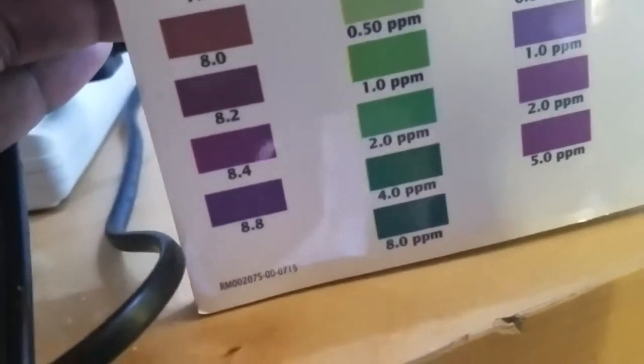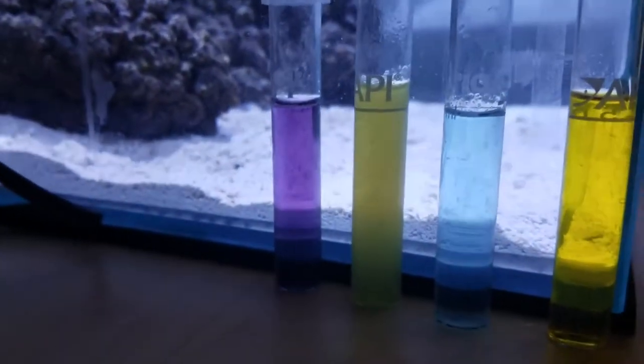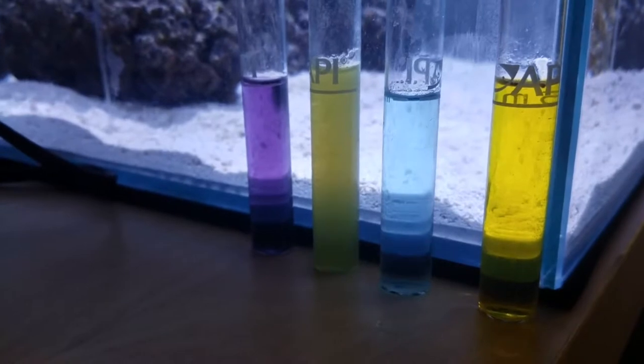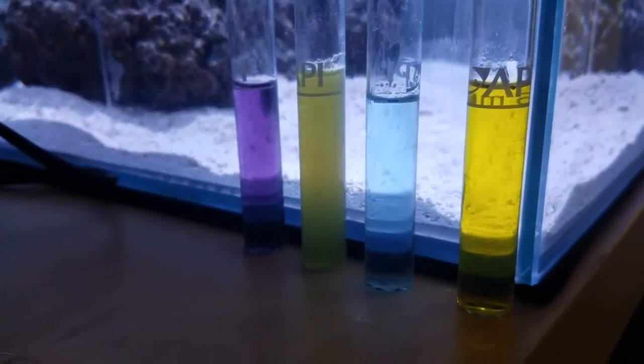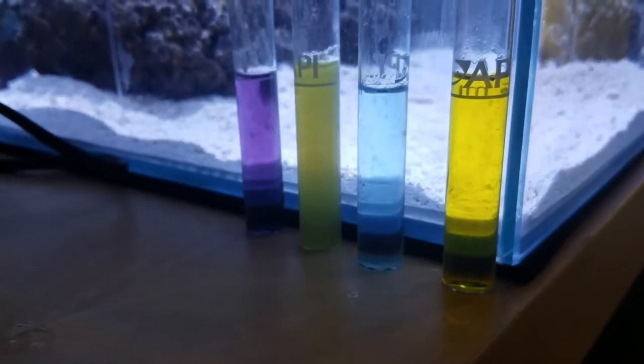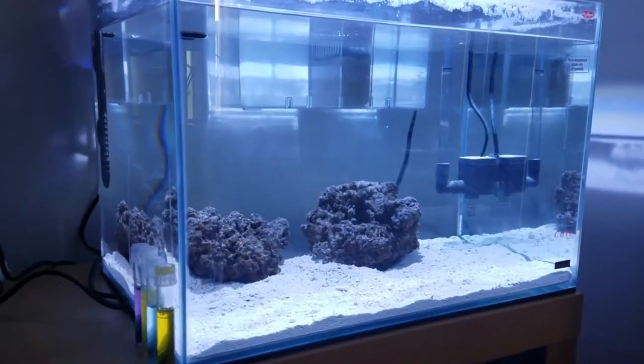Sorry about the focus — pH is a healthy 8.4. Ammonia is really low, still at zero ppm. Nitrite is non-existent at zero ppm, and nitrate is pretty much at zero or a little bit over zero ppm. So not much has changed in the water parameters since I put it in, which could be a result of the live rock keeping things stable.